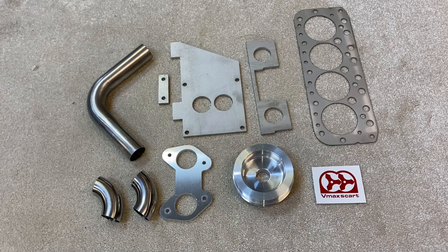Welcome to another VMAX SCART video. In this video I'm going to be showing you how to assemble the DIY supercharger kit for your A-Series Mini or Miner.